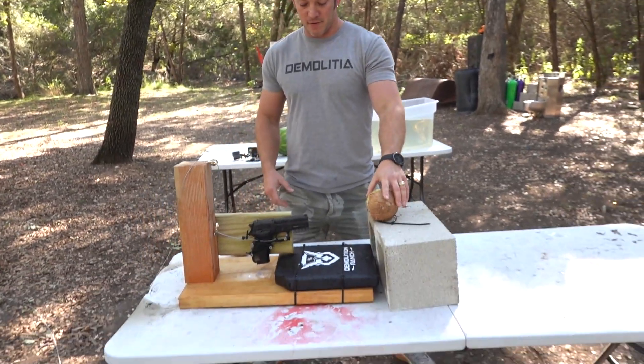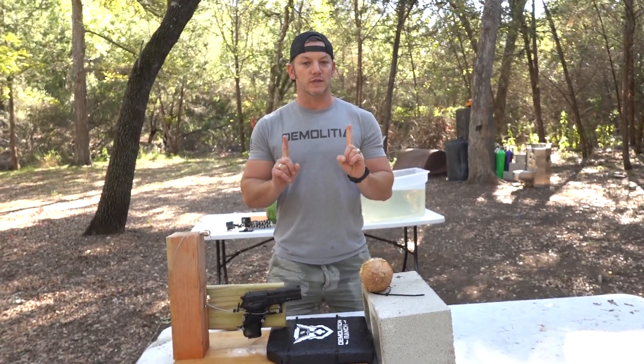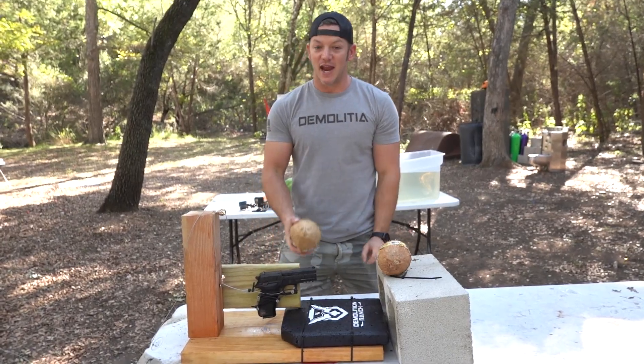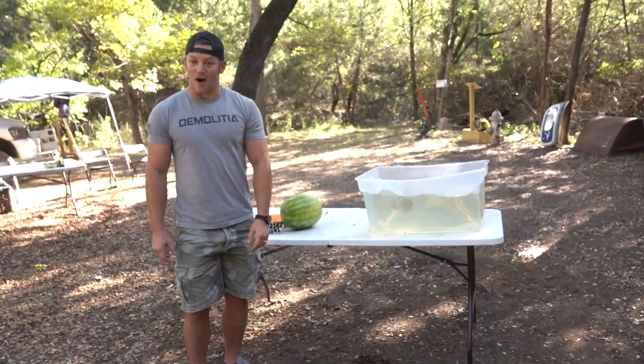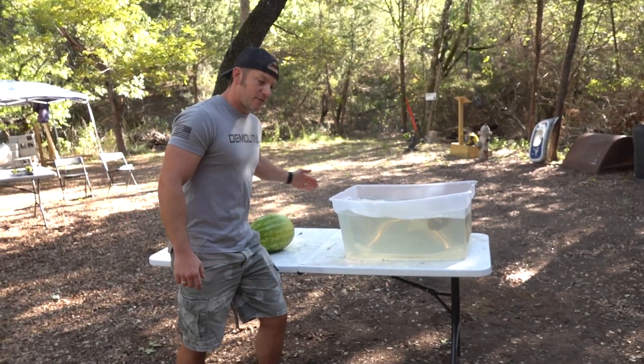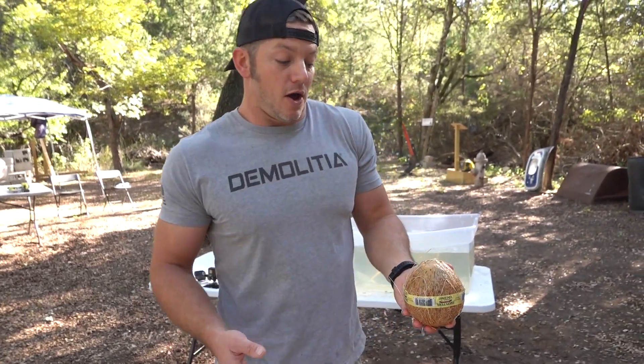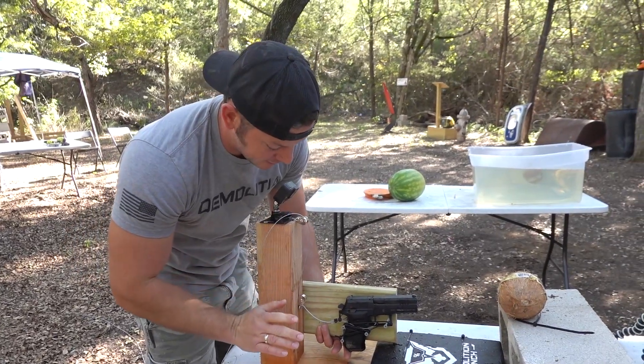Welcome to Demolition Ranch. We've all seen coconuts and random things shot with firearms before, so we're gonna do the exact same thing today but way better. We're gonna first shoot them with a firearm as a control test. What I want to know is what happens if you shoot them underwater. After we blow one up in the air, we're gonna put one in the water and shoot it. Does it explode as violently? Does it explode at all? Does it not go in because the water slowed it down? Demolition Ranch is all about science — I'm trying to be monetized, it's for learning.